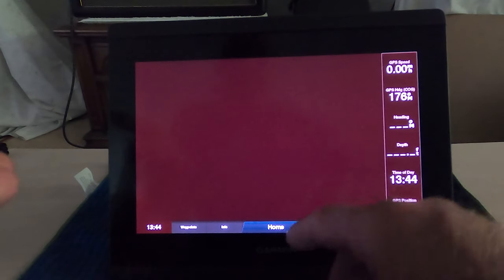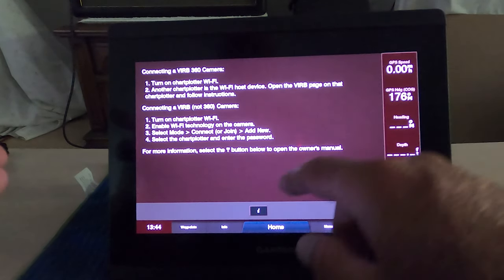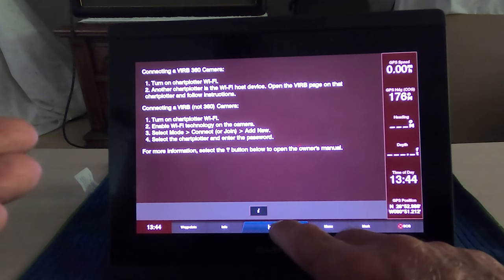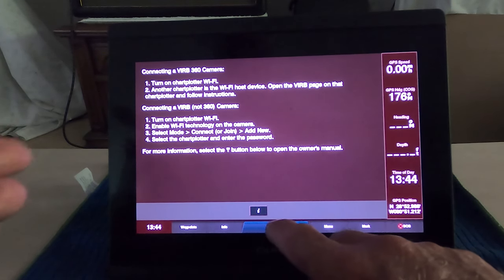It's got a lot of different features — you can actually watch video on here. It's got WiFi, camera capability with the 360-degree VRRB camera they sell. It's the same basic setup as the other Garmin units you've had. Here's the tide chart. It does celestial too — it shows you the moon phase, the sun phase, sunrise, sunset. Today's date is June 15th.